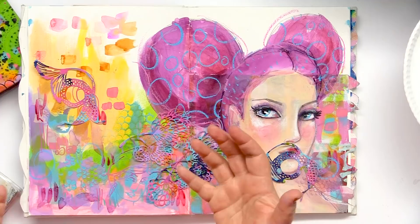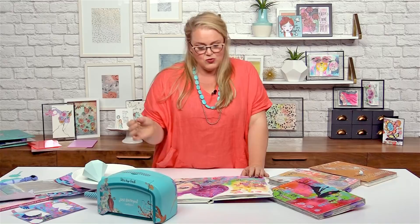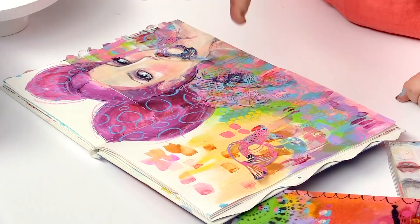Usually at home in my studio, rather than washing my paintbrush out in water, very often I just have a journal open. And I wipe my paintbrush off, any excess paint, on a random page. And I get some little delicious layers happening that way.